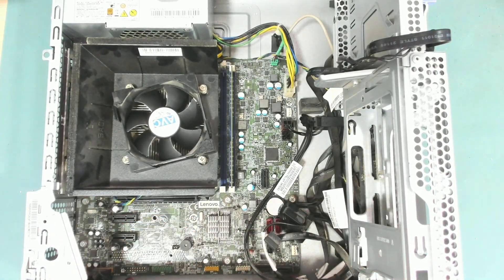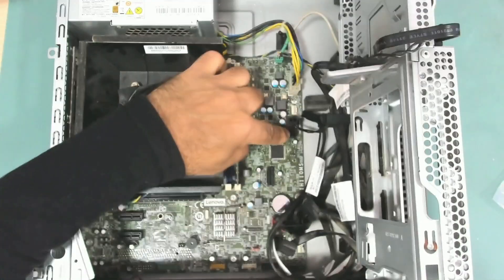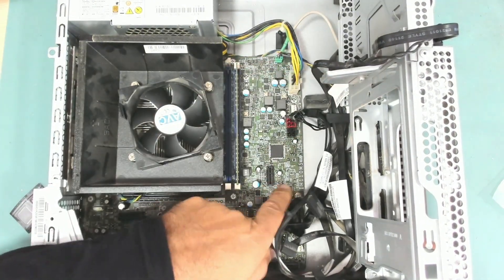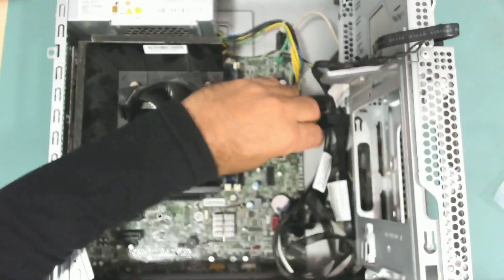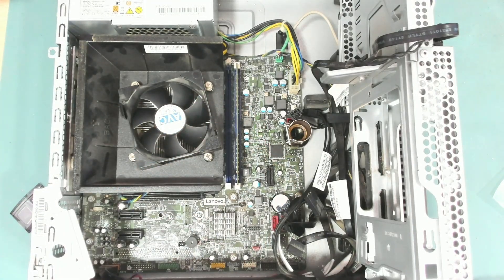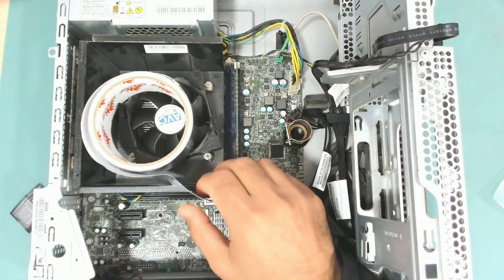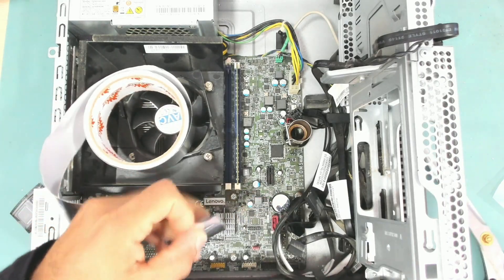We need to protect these capacitors, this connector here, and these two capacitors. I'll use this tape to protect both the connector and the capacitor, and I think I will use aluminum tape to protect the rest.